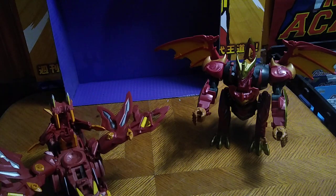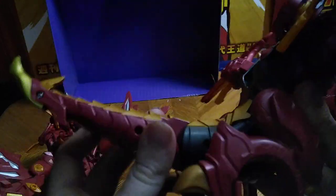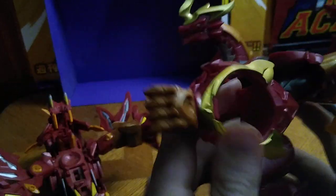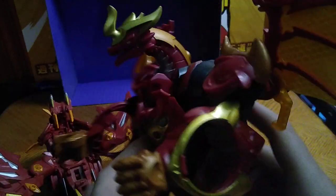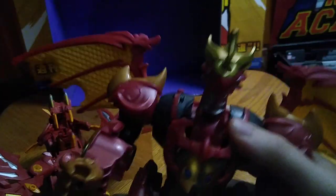Now we're gonna look at the tail, which is a nice looking dragon tail for this Dragonoid — a big scale, monstrous Dragonoid figure. It's pretty cool. There's a lot of articulation on this figure, and I do love some articulated action figures.